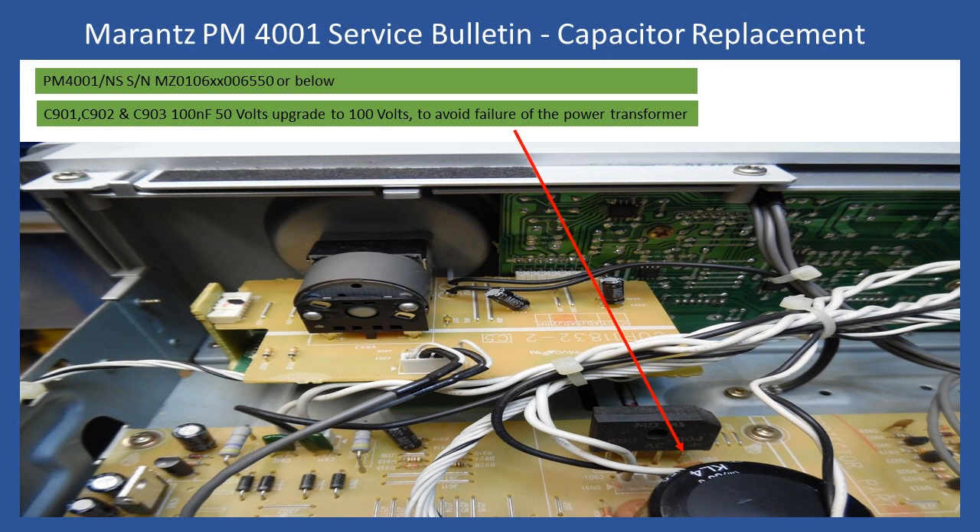The problem identified is that if a voltage spike occurs, those 50 volt capacitors normally go short circuit. When that happens it won't blow the mains protection fuse — instead it draws excess current through the transformer, causing transformer failure. The service note specifies replacing C901, C902, and C903, keeping the same 100 nanofarad value for high-frequency suppression, but upgrading to 100 volt rated capacitors. This prevents premature capacitor failure and the resulting transformer destruction. As part of this repair, I've carried out the work related to this service bulletin to add longevity.